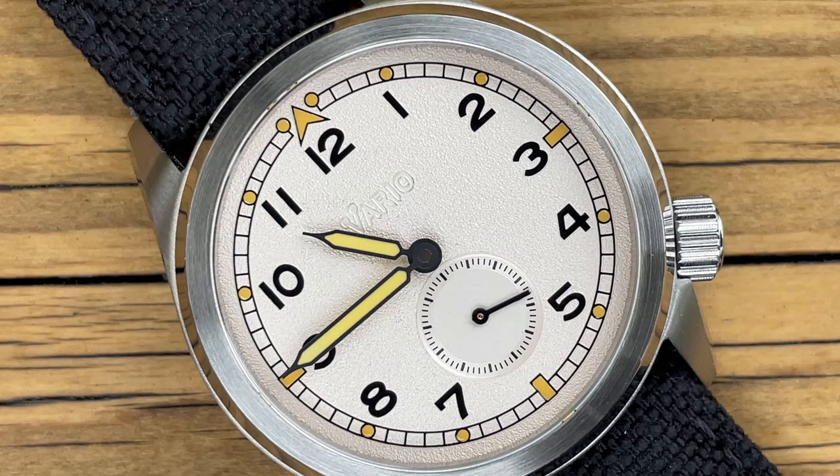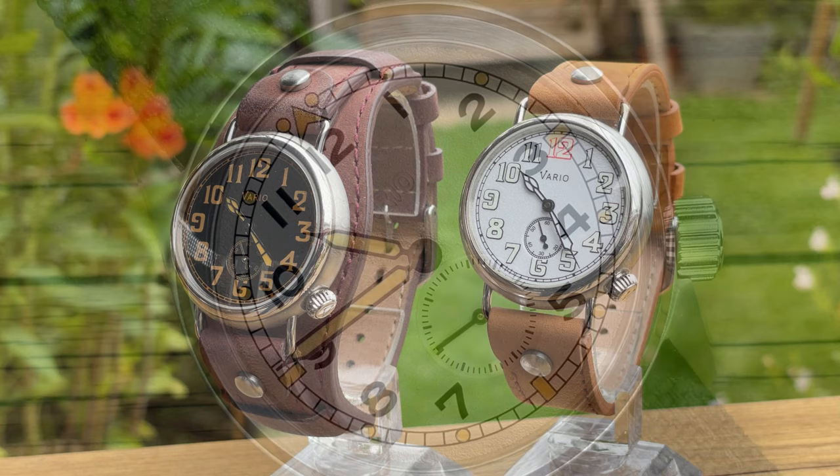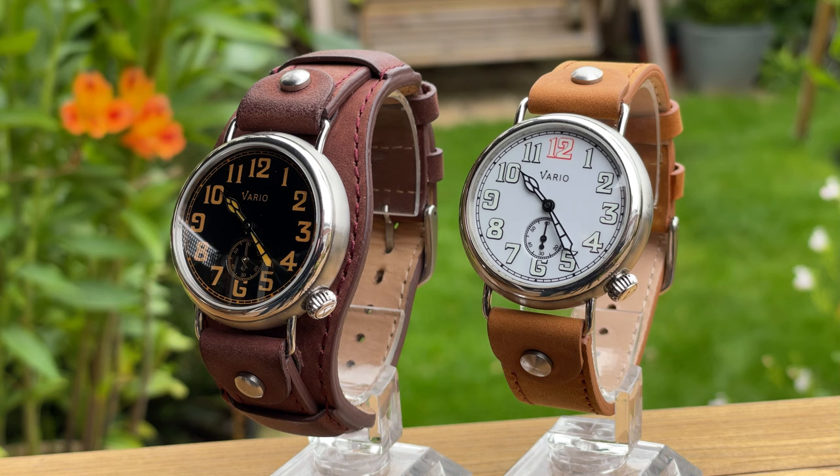Are there any negatives? Some people aren't going to like that crown position, and can that be a deal breaker? I don't know. Perhaps also the choice of movement, because the rotor could be a little bit noisy. But there you go — if you like it there will be a link down below. Please check out Vario because they sell lots of straps, t-shirts, and other watches too. It isn't affiliated at all — just go and check them out, have a look, and perhaps sign up for their newsletter. I will be reviewing the 1918 World War I trench watches next.